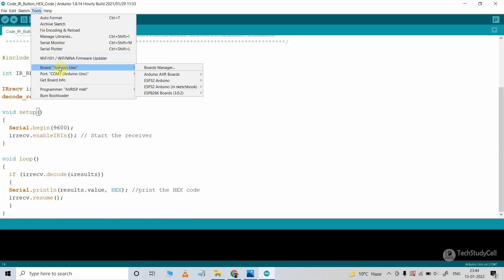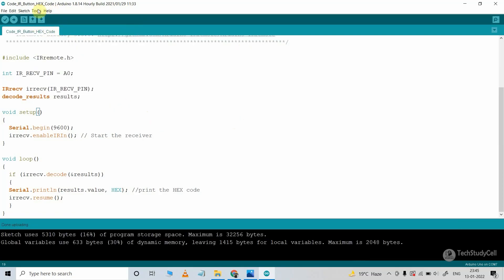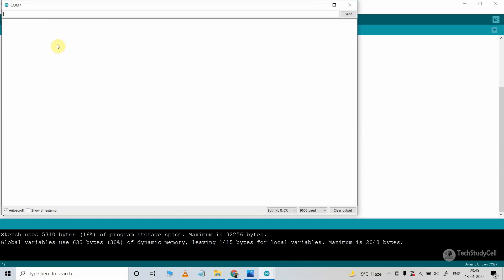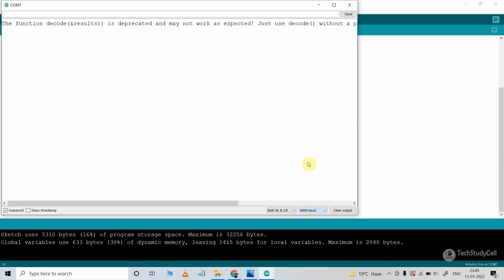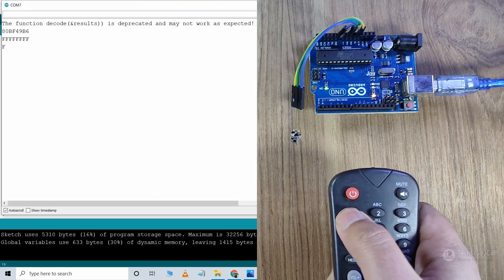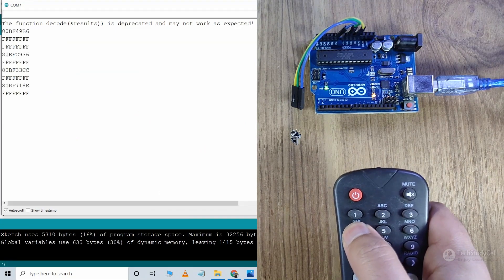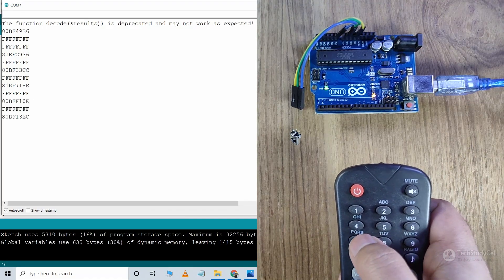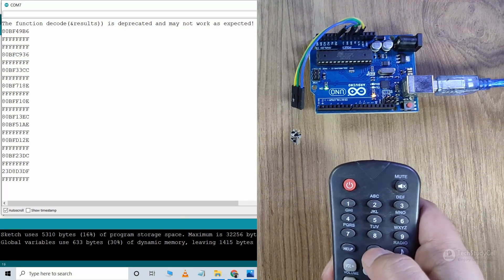Go to Tools, select the board Arduino Uno and the proper port, then hit the upload button. After uploading the code, go to Tools and open the Serial Monitor. In the Serial Monitor, select baud rate 9600. Then press the button you want to use for this project, and you can see the hex code related to that button populating in the Serial Monitor. In this way, you can easily get all the hex codes of the buttons you are going to use.